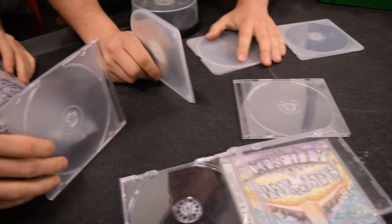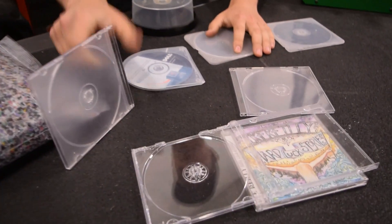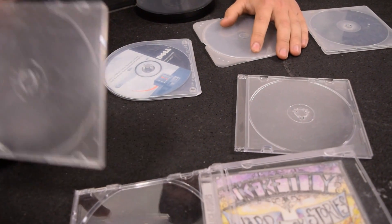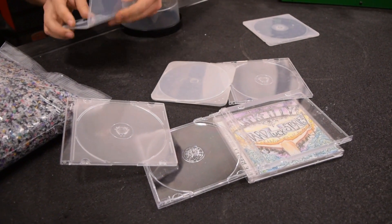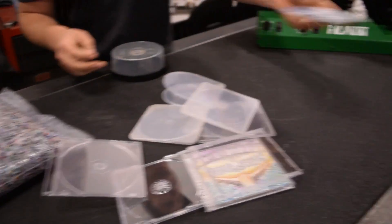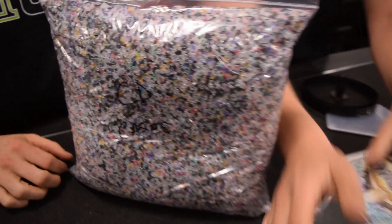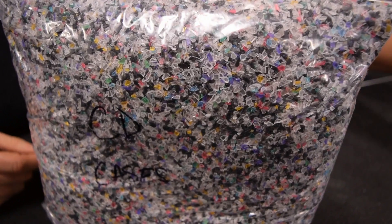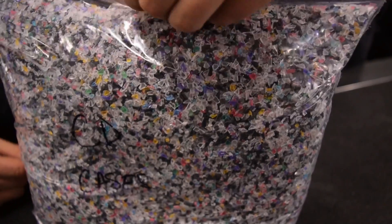What are the three types? There's a jewel case, a slim case, and a single CD case - I think this one is the single CD. Then there's also paper cases, which are sleeves - but we didn't work on those because you already know how to recycle paper. So with the cases, we took them and ground them up.